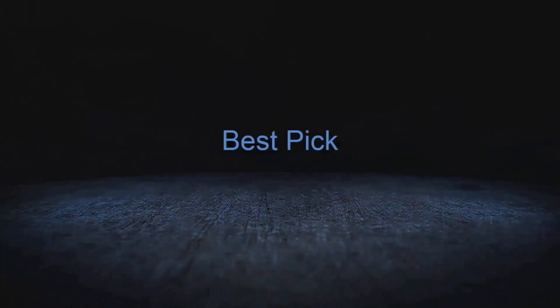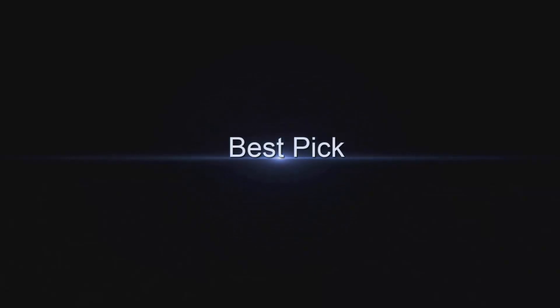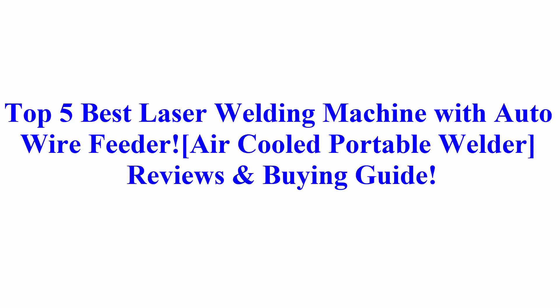Welcome to Best Pick. Top 5 Best Laser Welding Machine with Auto Wire Feeder Air-cooled Portable Welder Reviews and Buying Guide.